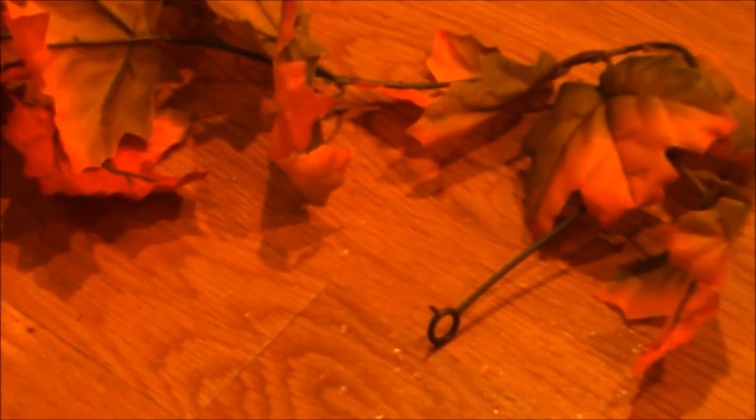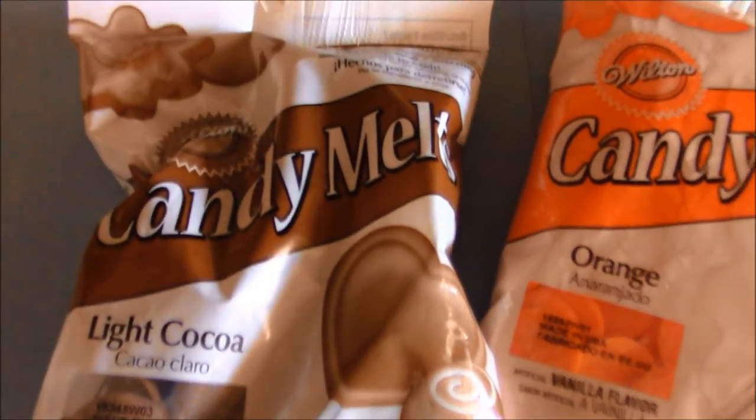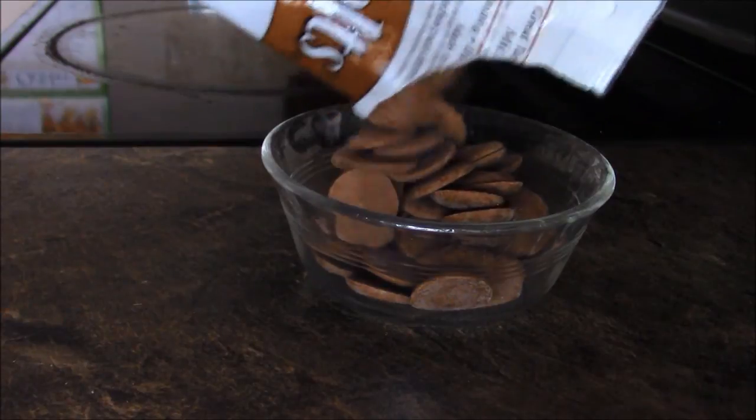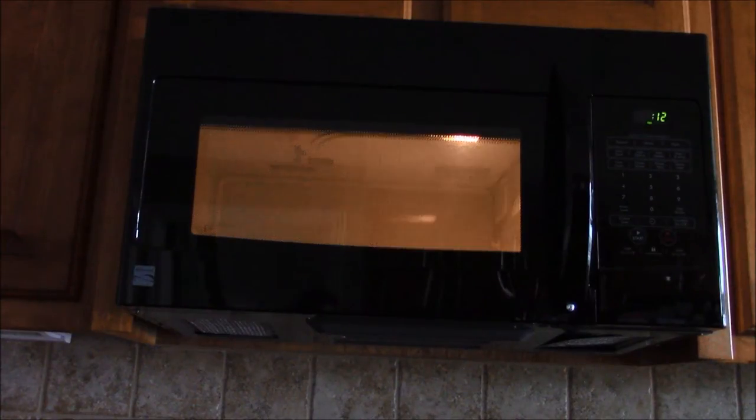This last DIY is extremely simple. All you need are fake leaves and chocolate melts. First, you want to take 6 ounces of chocolate melts and melt them in a microwavable bowl in 15 second increments, stirring in between.